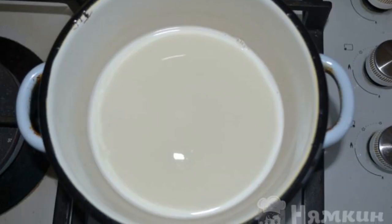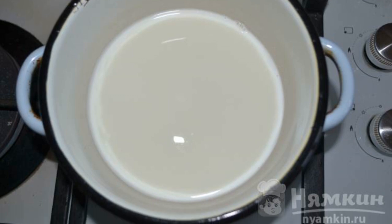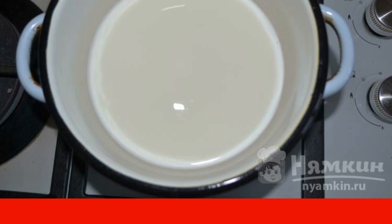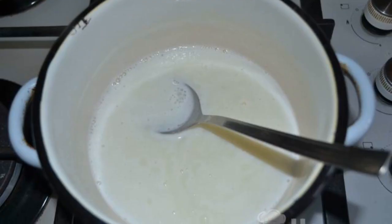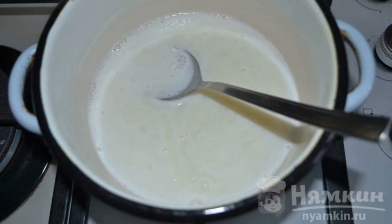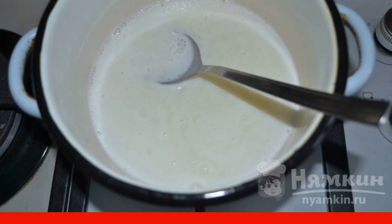Pour the milk into a small saucepan. Put it on the fire and bring to a boil. Add sugar and vanilla, and mix it up. Pour in the agar agar mixture and cook for three to four minutes. Turn off the fire.